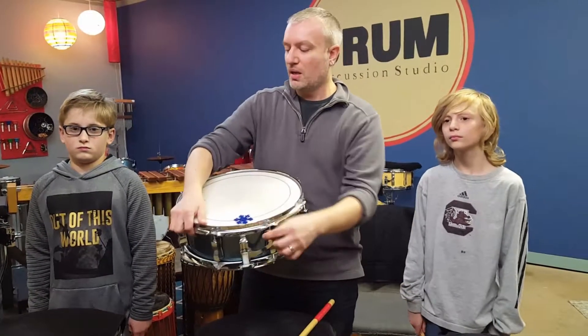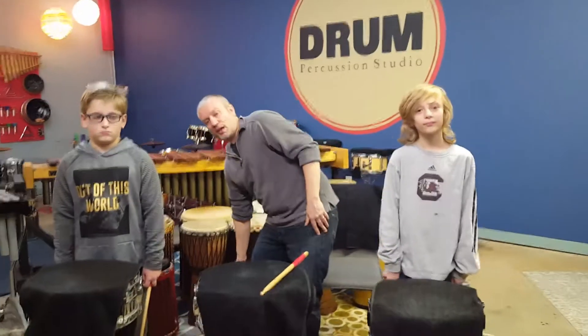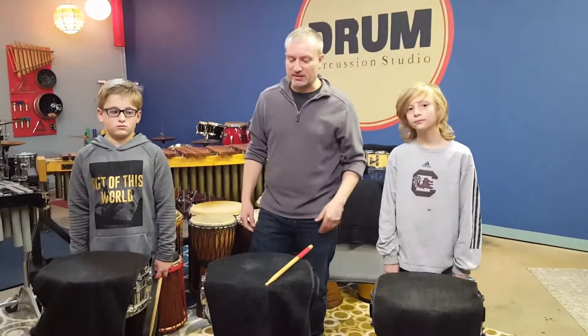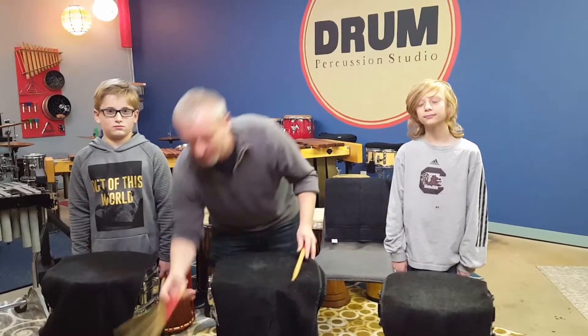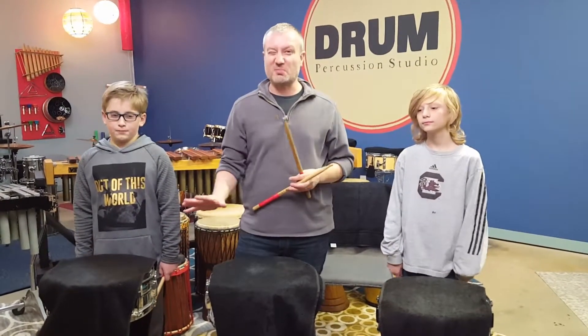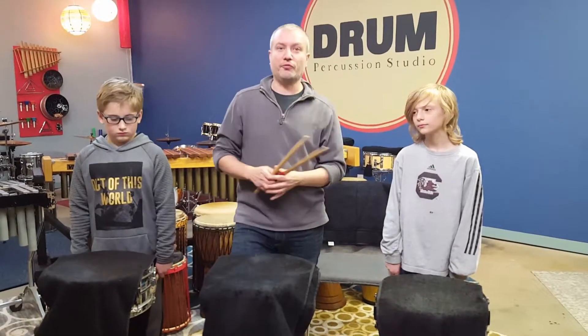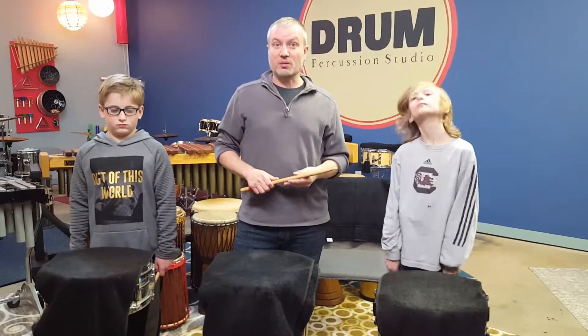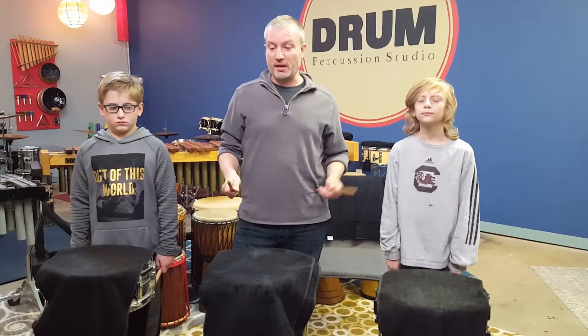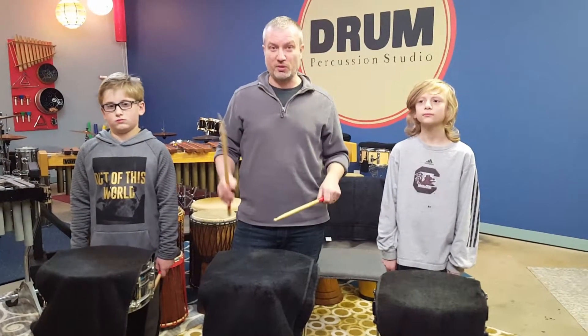Alright, so that's our snare drum, and these guys are going to help us play an exercise. This is an exercise that we can practice together with sticks. We're going to put some towels on top of the drums just to make them a little bit softer, but they are snare drums underneath, and it's called four on a hand. So we're going to play four times on our right hand, four times on our left hand, and then we're going to go back and forth — we call that alternating.